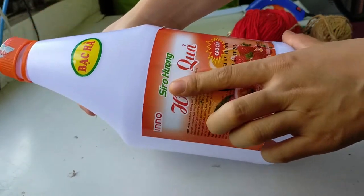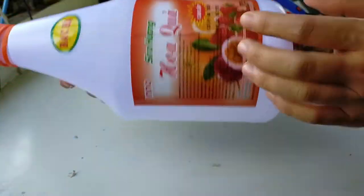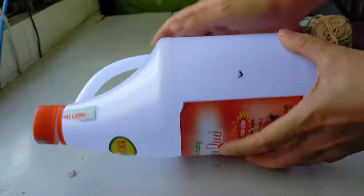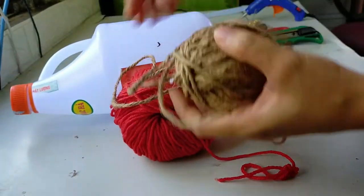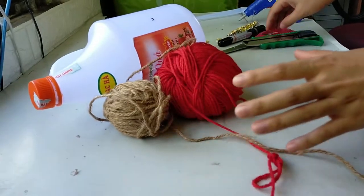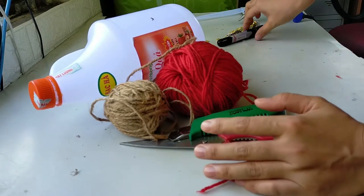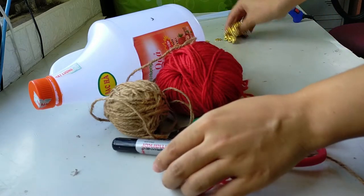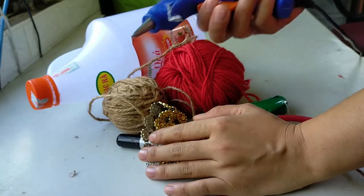Đó là 1 can nhựa — tôi sử dụng chiếc can đựng si rô hoa quả, với trọng lượng khoảng 2,5 cân. 1 cuộn len màu đỏ, 1 cuộn dây đay, 1 kéo cắt, 1 dao rọc giấy, 1 cuộn dạ màu đen, dây đá để trang trí, và cuối cùng là súng bắn keo.